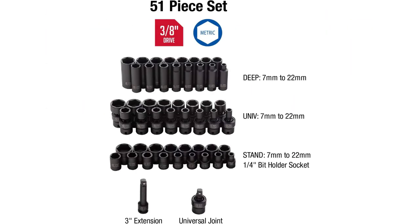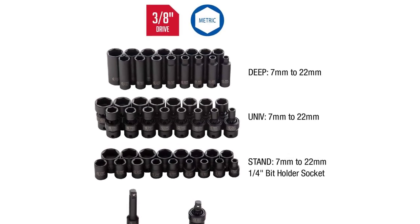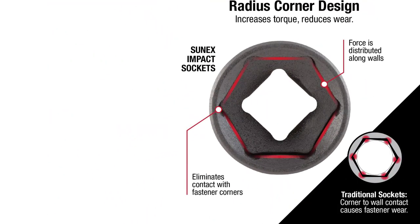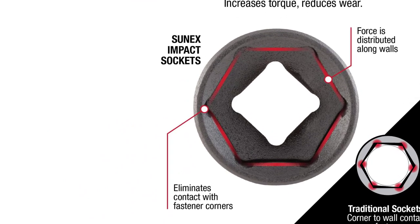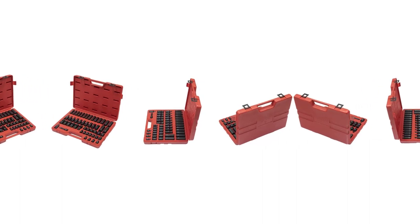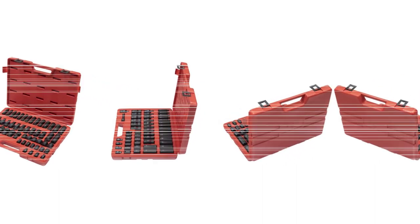The lifetime warranty on these chrome sockets means this could be the last impact set you'll ever need to buy. A state-of-the-art design distributes pressure on the 6-point socket walls rather than the corners, which means less stripping. They have thicker walls than others but are still fairly nimble and adaptable for different situations. One happy customer explained that the 6-point sockets have been through everything you can imagine, and they have never broken, not even swiveled.